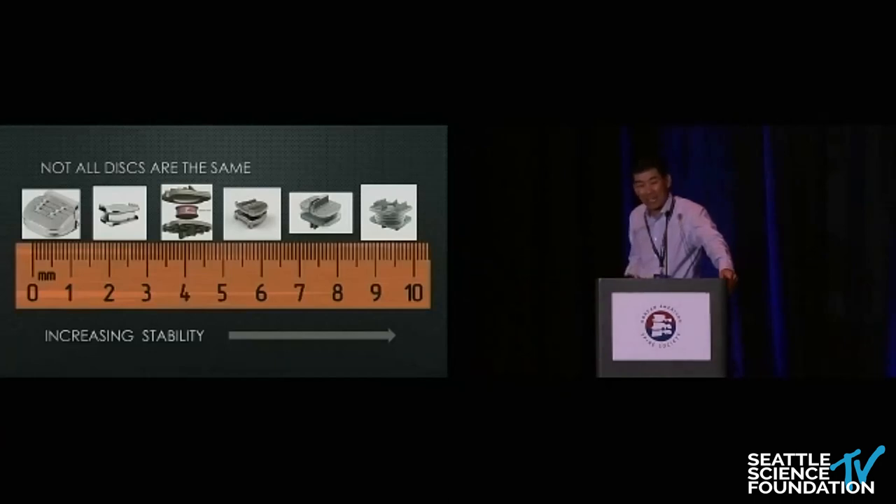The Mobi-C is a dome-shaped device. It's good because it comes in a size five and is probably the easiest one to put in right now. However, I think it's the most mobile, which makes it a double-edged sword — easy to place, but sometimes a little unpredictable because of its mobility.